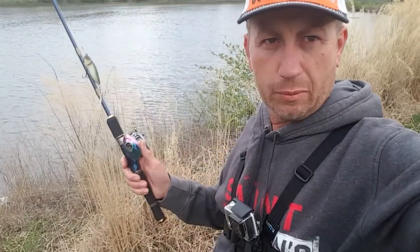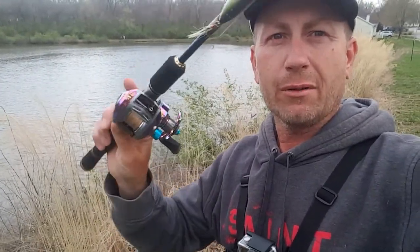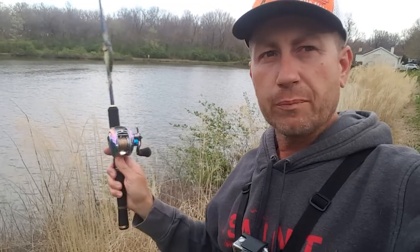We're at the test pond, testing the GoPro out and seeing what view it's going to give. I've already used it once before. I'm going to do a little top water - hoping to get a top water bite going on here. Anyway, like always, wish me luck. I'm going to try to get down over there on the bank.